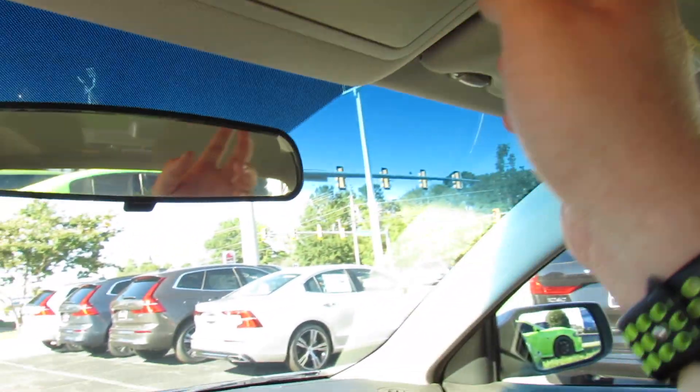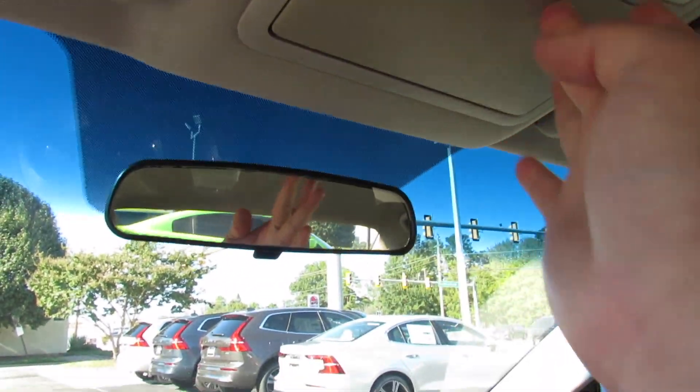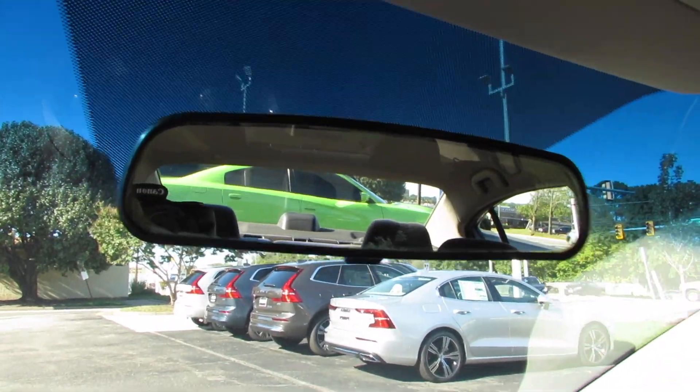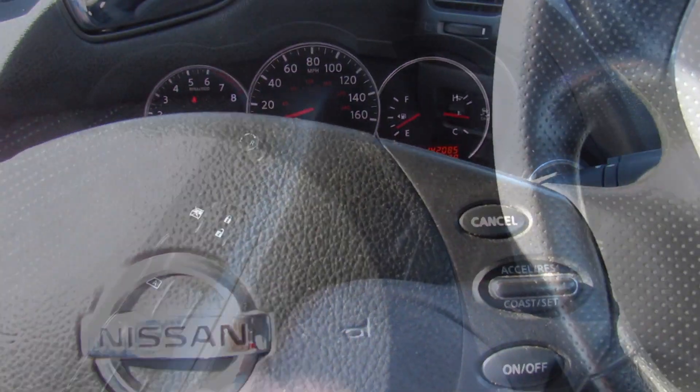Up top you have your interior lighting. This is your sunglasses container right there. You can see you're manually dimming your rearview mirror. Overall, just really not a bad place to be inside of here. These have aged very well for what they are.